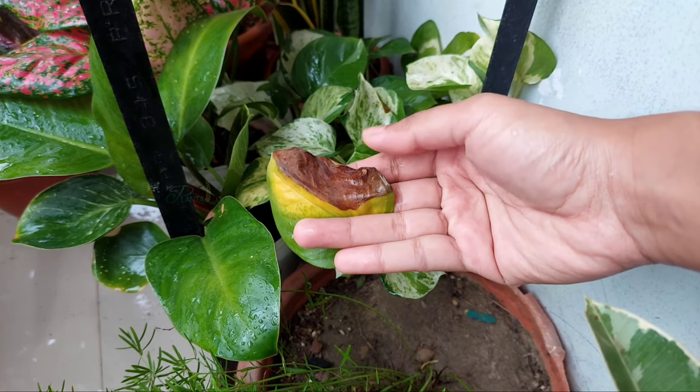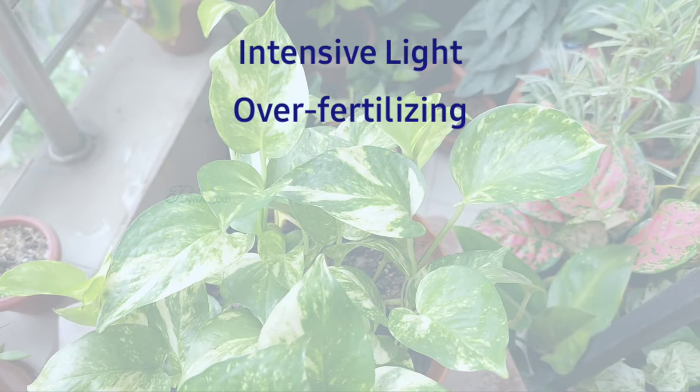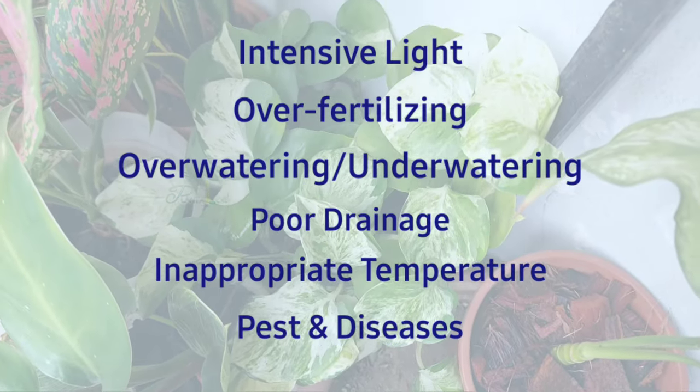Pothos leaves can turn black due to excessive light, over fertilization, as well as underwatering, poor drainage, very high or low temperatures, insects or diseases.